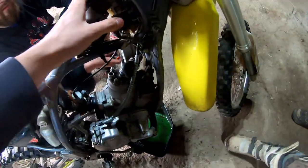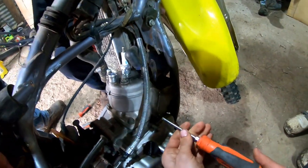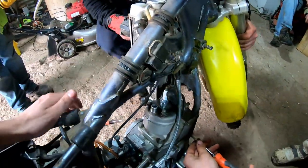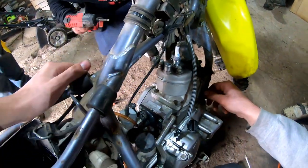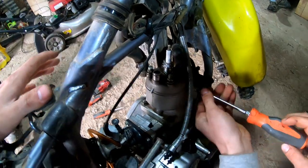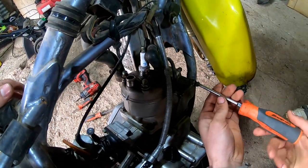We got both coolant hoses disconnected now. We're going to pick up here once Spike gets back. We've got Spike working on getting the power valve cover off while Sparky is loosening up the radiator, getting a little more room — just a little more maneuverable, less things in the way. Less things that dirt can fall into. Like I said, it's kind of open in here.